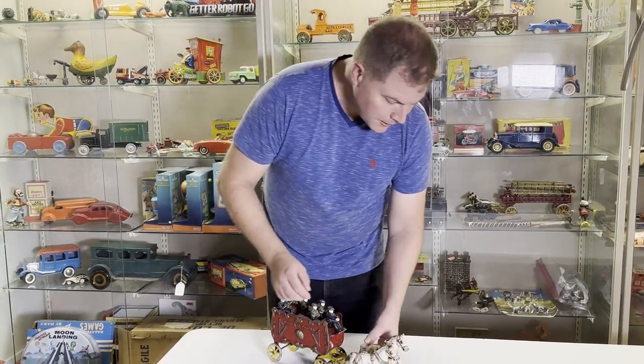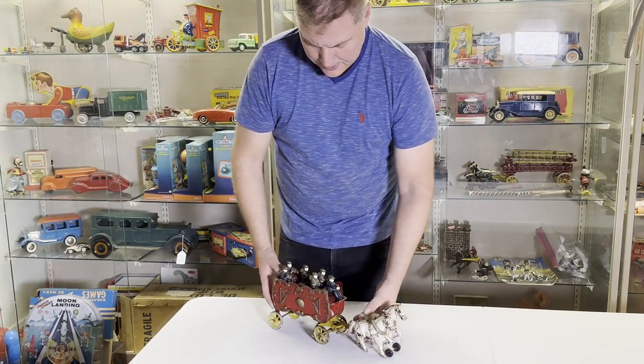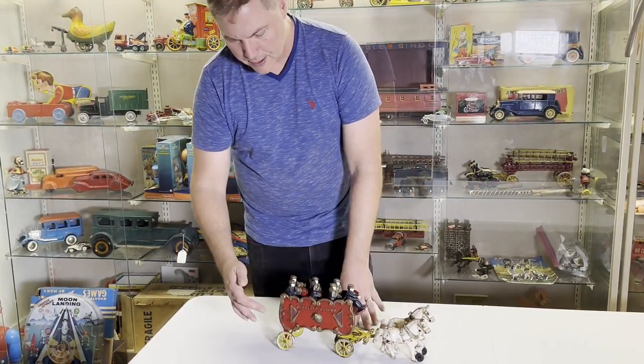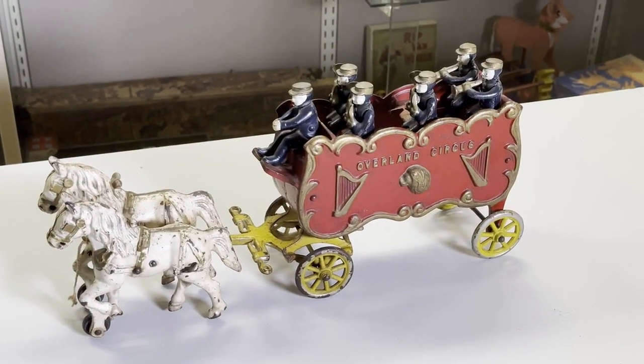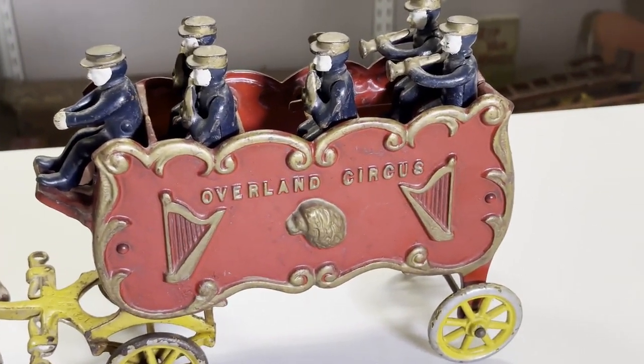The horse ends up having either a wood or a rubber front end right here. The band members are completely cast iron and this is well embossed. Here's a nice zoom in with band members.